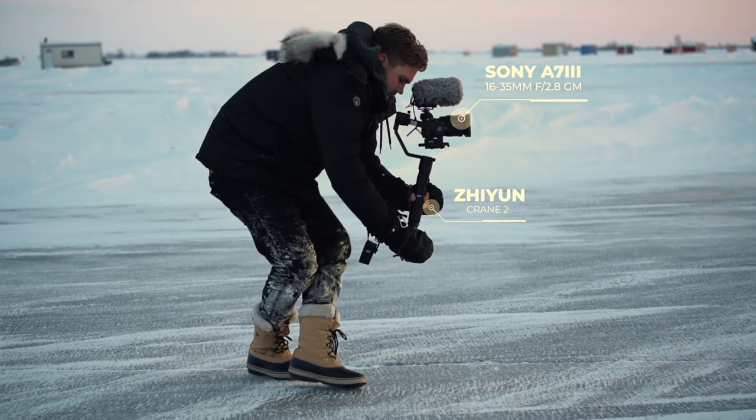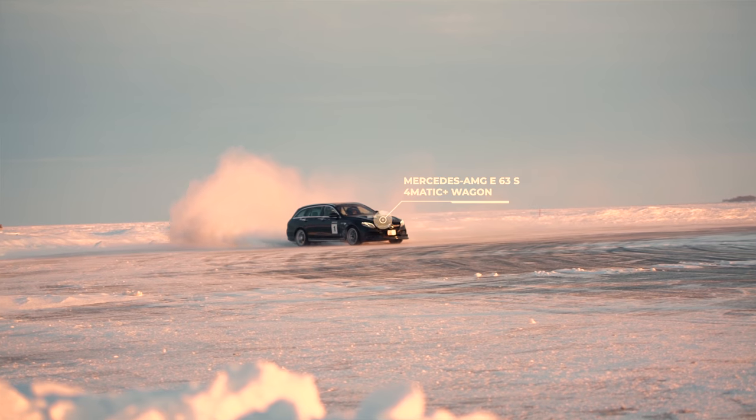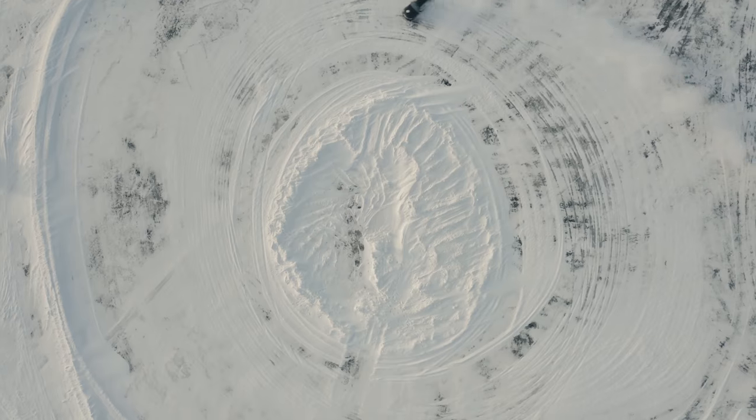It's super cold out here so we want to start working fast. The first shot we want to get is on a gimbal — we're going to use the A7III with a 24-70mm f/2.8 G Master. I've got a radio here and we've got David who's in the E63S, a 603-horsepower car, on standby. I've briefed him on the shot that we need.